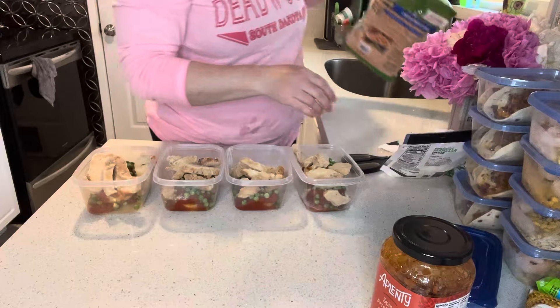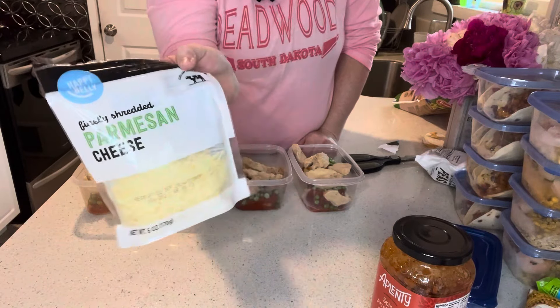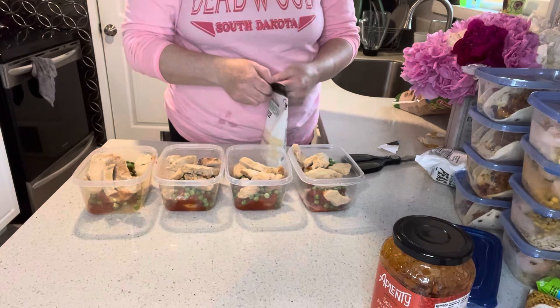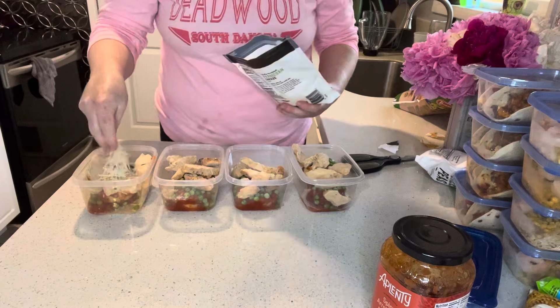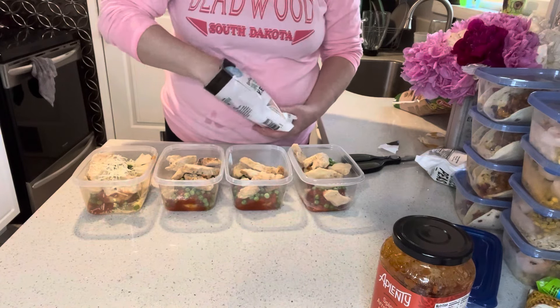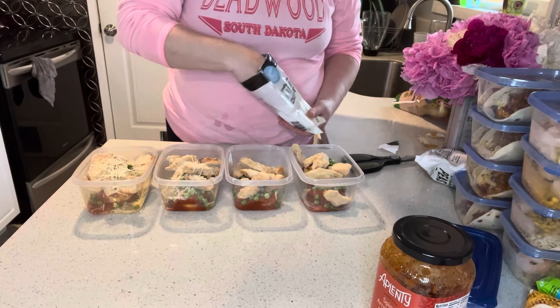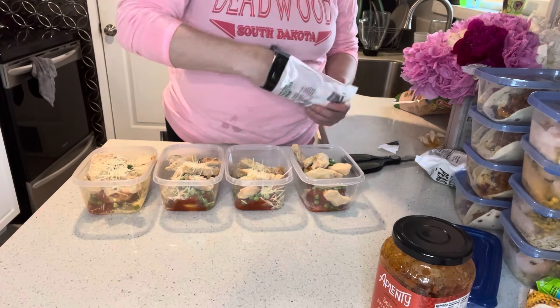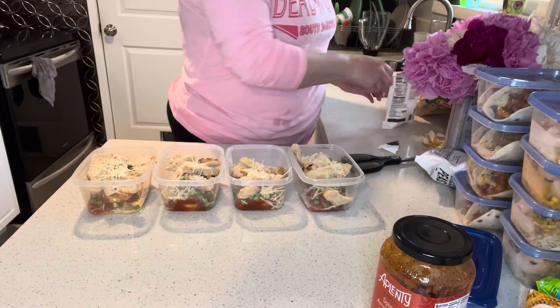That looks pretty good. I'm putting a little bit of parmesan on top here just because I have it — if you don't have it, you certainly don't need to use it. Just a couple of tablespoons on there. I'll get the lids on these and get them ready for the freezer.